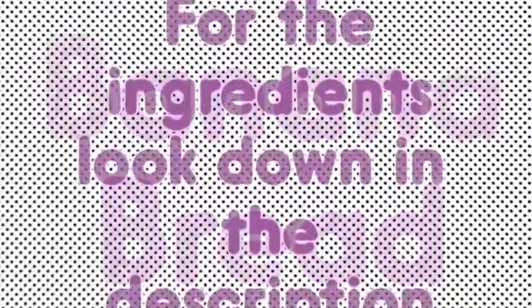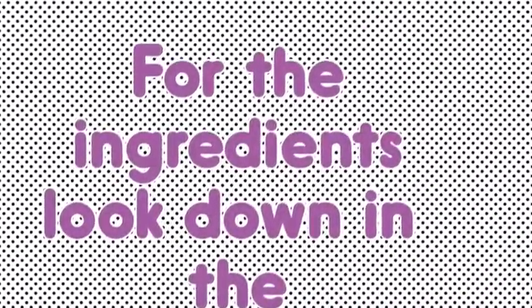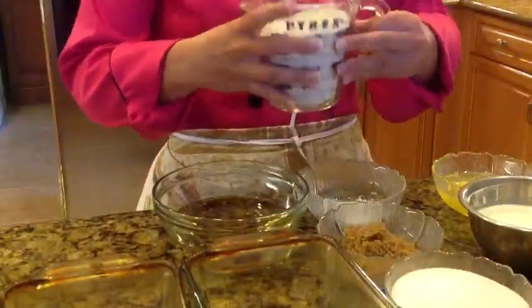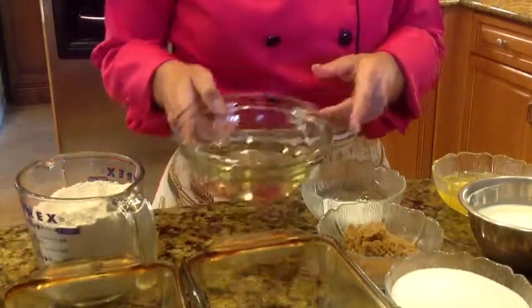Hello guys, today we are going to prepare banana bread. Let's start. These are the ingredients: wheat flour, vegetable oil,